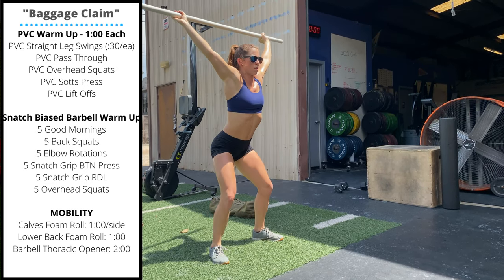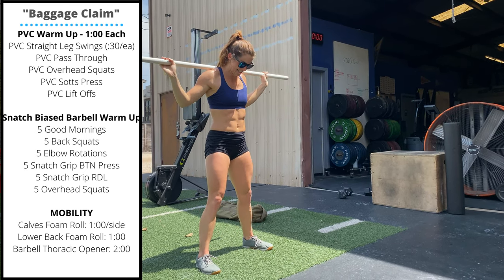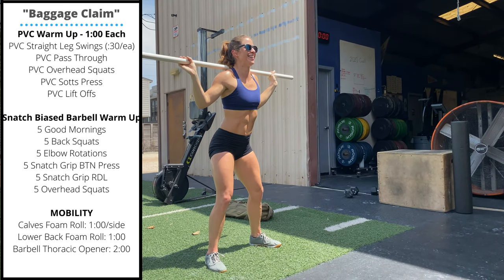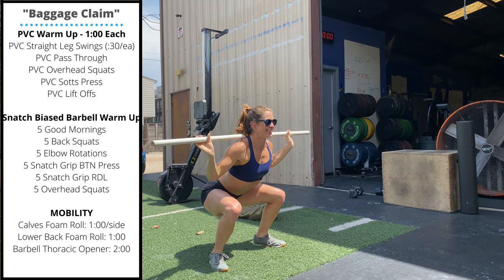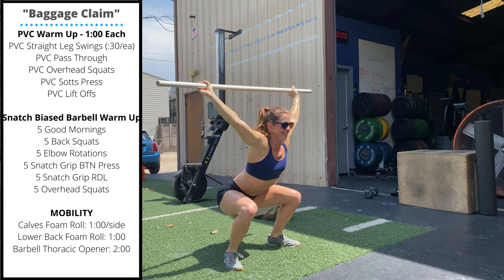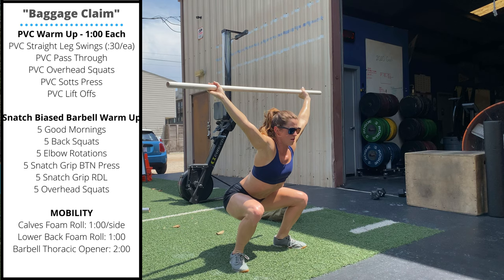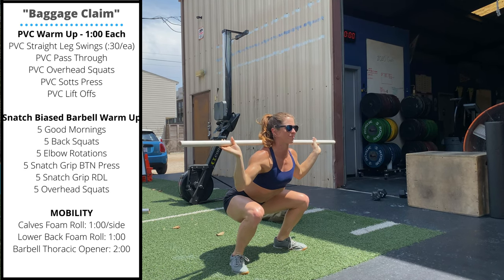Finally, a sots press. Lower that barbell to the back rack and sit down in a squat hold, pressing up. The big challenge here is keeping the elbows underneath the bar rather than letting them come back as a lot of people do in the back squat, so we're trying to press straight up into that bar.